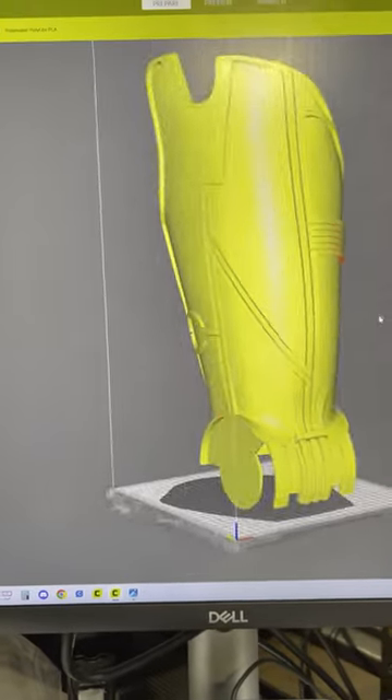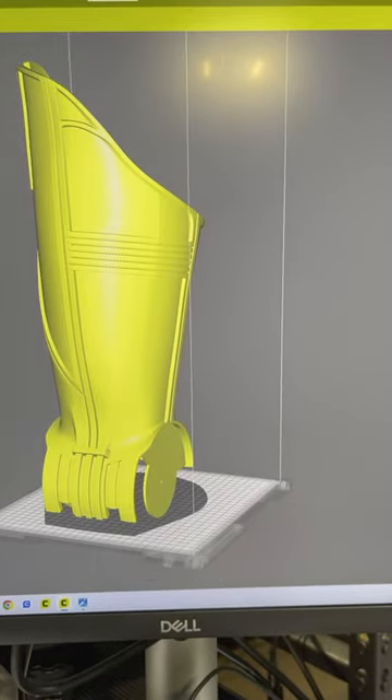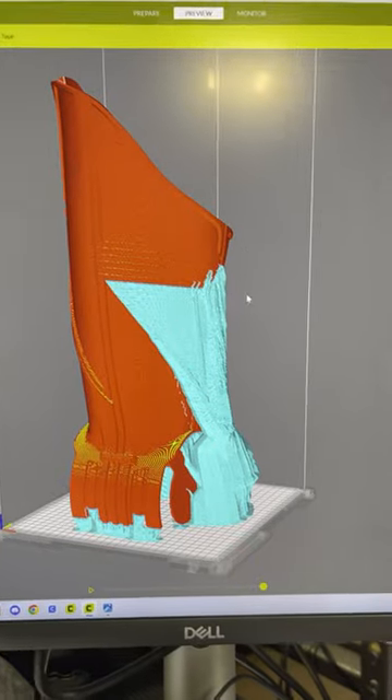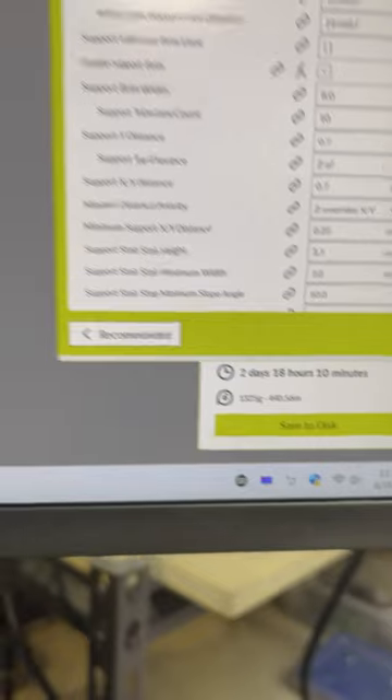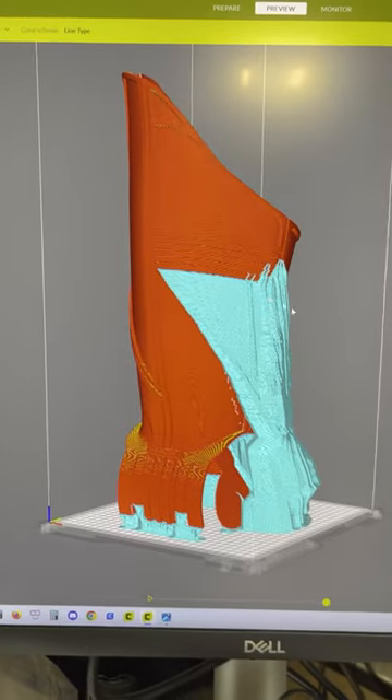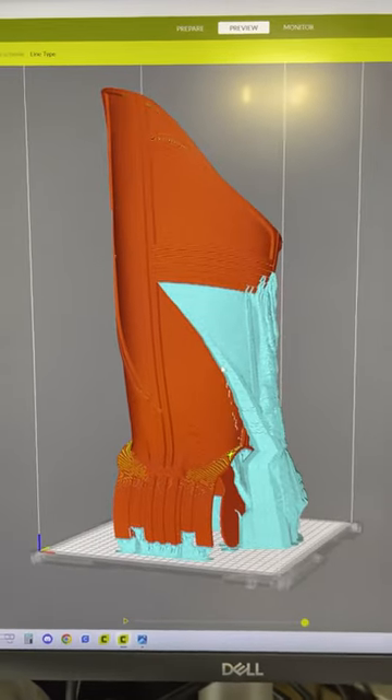This is C-3PO's thigh piece, and this is with the support material attached to it. This is going to take a while to print — two days, 18 hours, and 10 minutes. So this is going to be awesome. Hopefully we have no issues. Wish us luck.